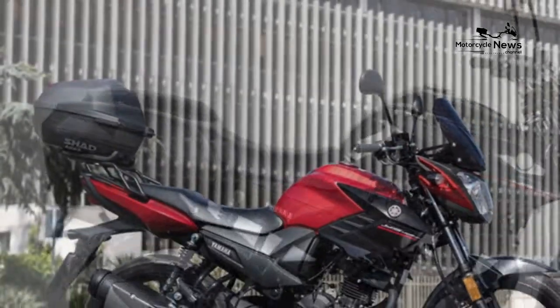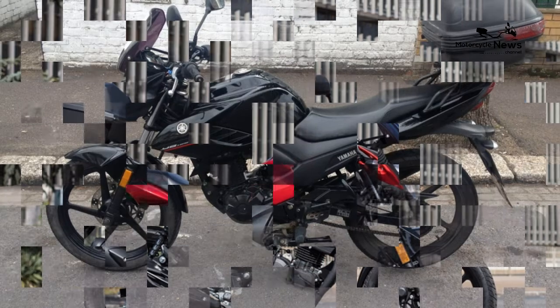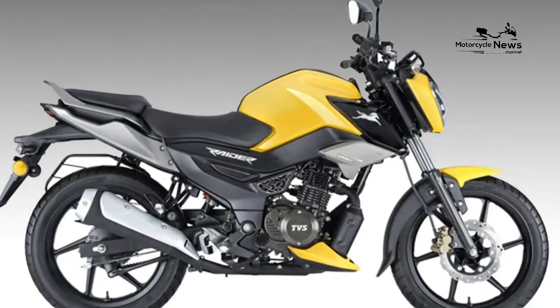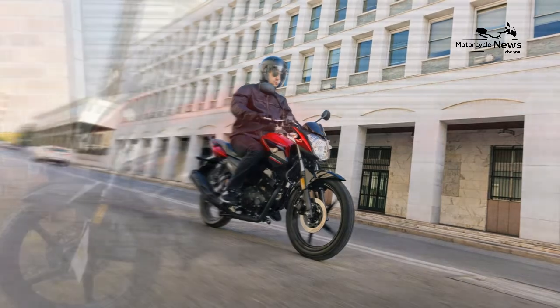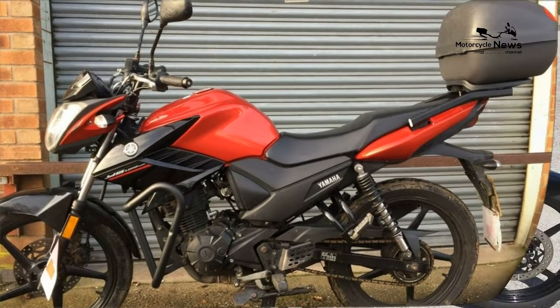The YBR125's motor is basically indestructible, and the YS125 should be similarly robust. The finish appears good, but again this is a bike built to a price so you can't expect too much. Overall it has less of a feeling of being a disposable product than you can get on cheap Chinese bikes, but it's not brilliant.